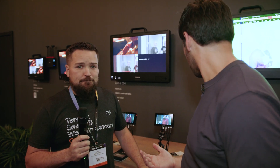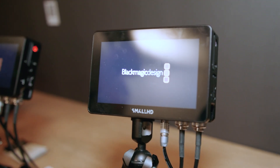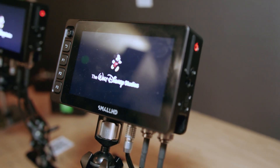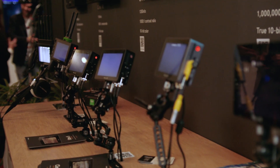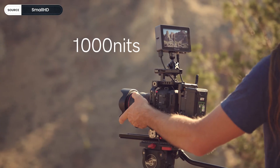Let's walk through what our options are. So basically we have the Indy 5, we have the Cine 5, and we have the Ultra 5. It's three variants with different brightnesses — I think that's the biggest point: 3,000 nits, 2,000 nits, 1,000 nits.